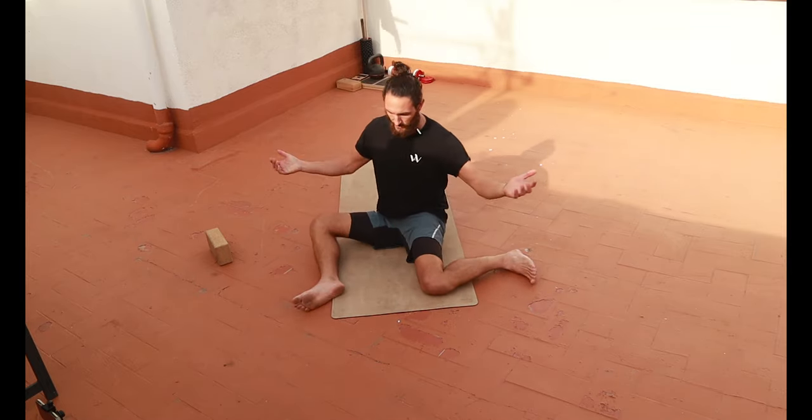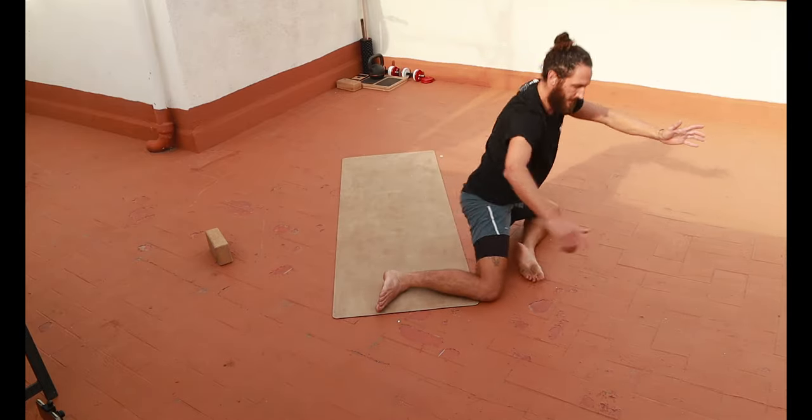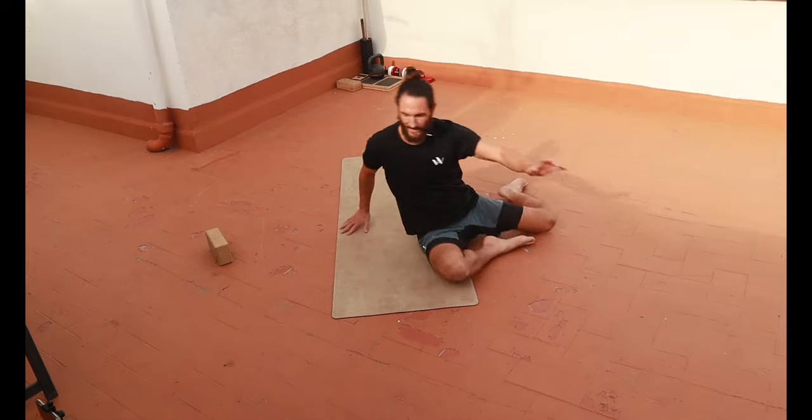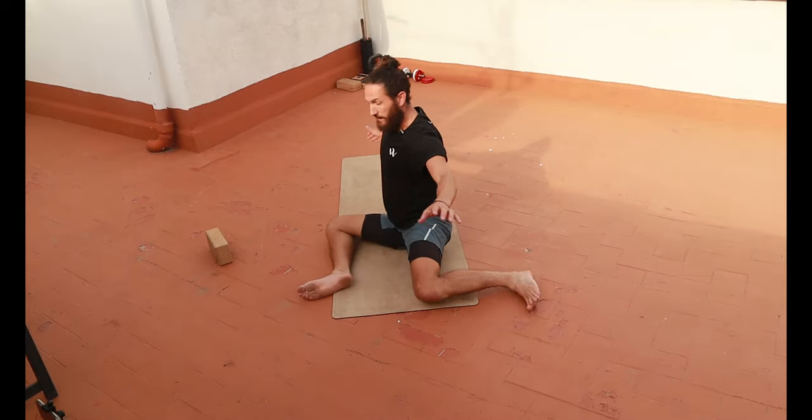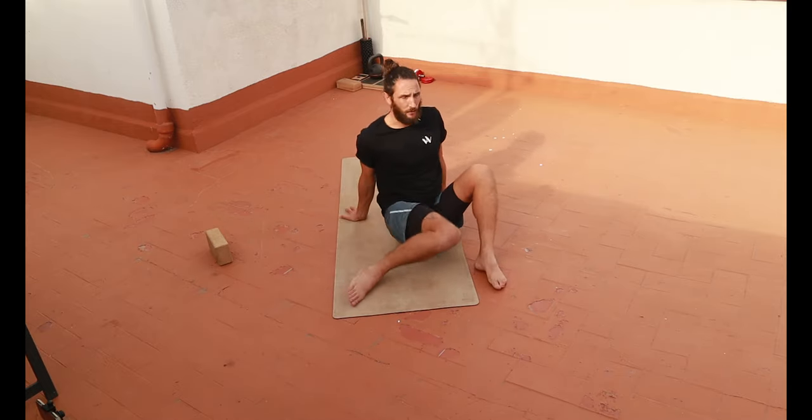We can go into the standard 90-90 position, transfer in around that, come into our 90-90 hip hinge — lots of different stuff we can do. But we start with just the hip swivels in the daily movement practice for hikers. So try that out, retest, and see how you go.